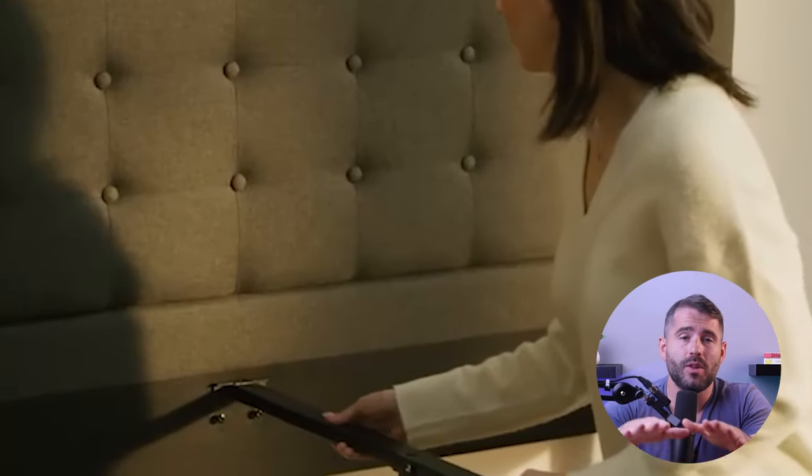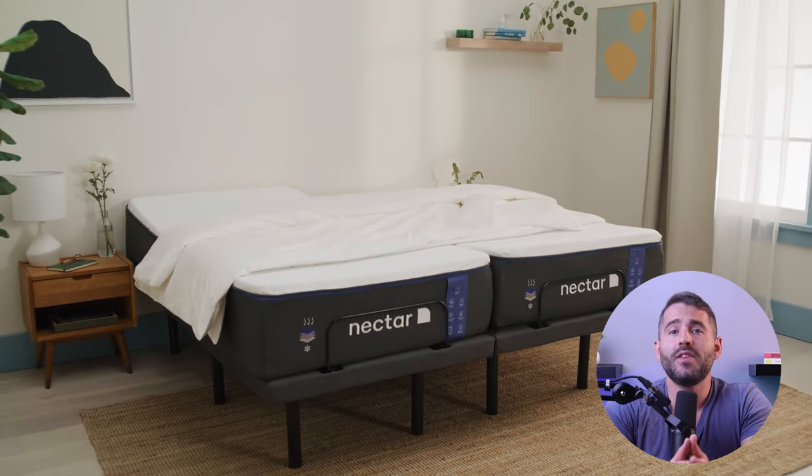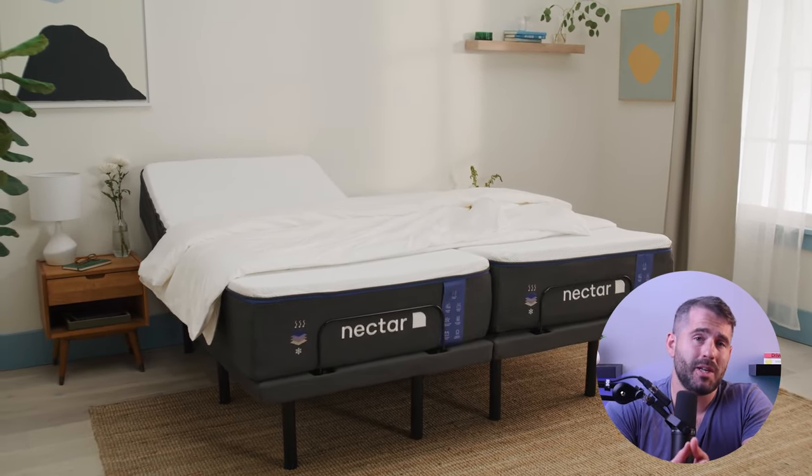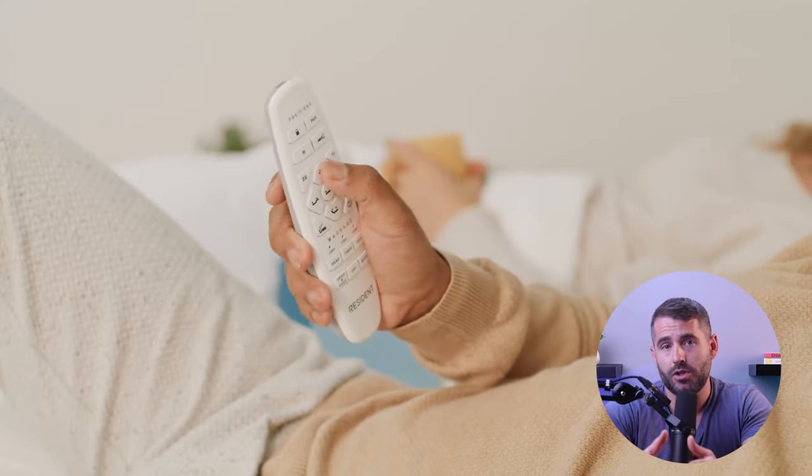Some bed frames feature slats across the frame to support the mattress, so make sure that the spacing between the slats is appropriate for your new mattress. If you have an adjustable bed frame that allows for customized positioning, make sure that your new mattress is compatible with the frame's adjustable features.